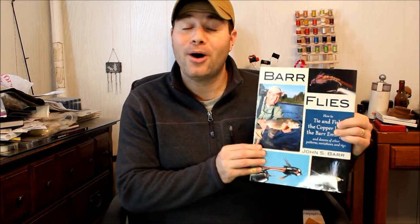Hi everybody, and thanks for viewing this YouTube fly tying tutorial of the Blue Wing Olive Flashback Bar Emerger. This is a fly that was created by John Barr, who also wrote the book Barr Flies. I've referenced this book a couple times during my videos, and for good reason. Not only does it have a lot of John's famous patterns, it also gives pictures for tying step by step, variations, and how to fish them. It's truly a wonderful resource that I recommend.